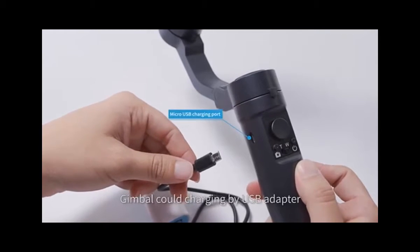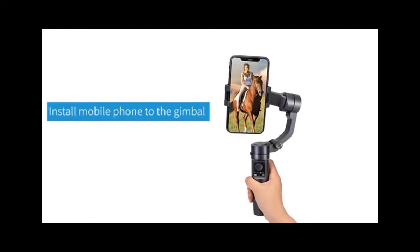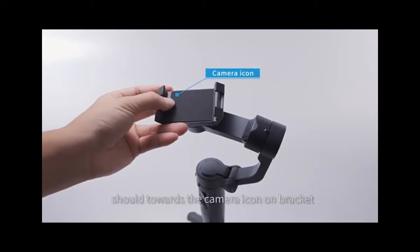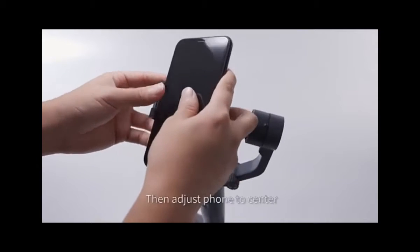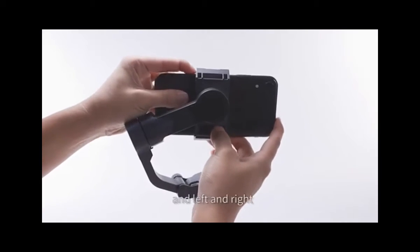Jimbo quick charging by USB adapter and power bank. Install mobile phone to the jimbo. Phone camera shoots towards the camera icon on the bracket, then adjust the phone to center.